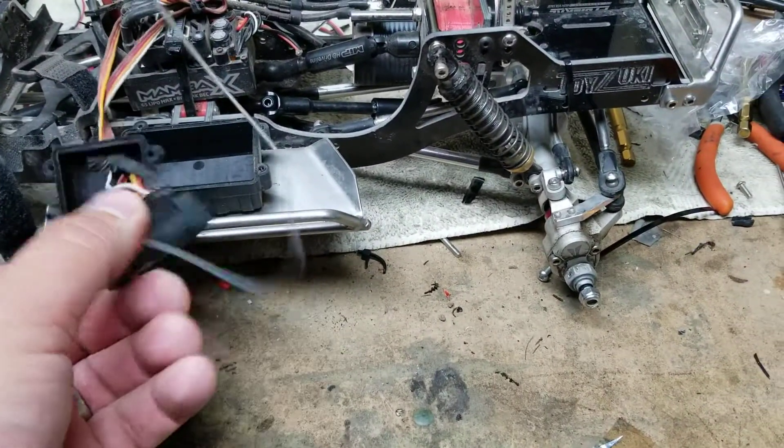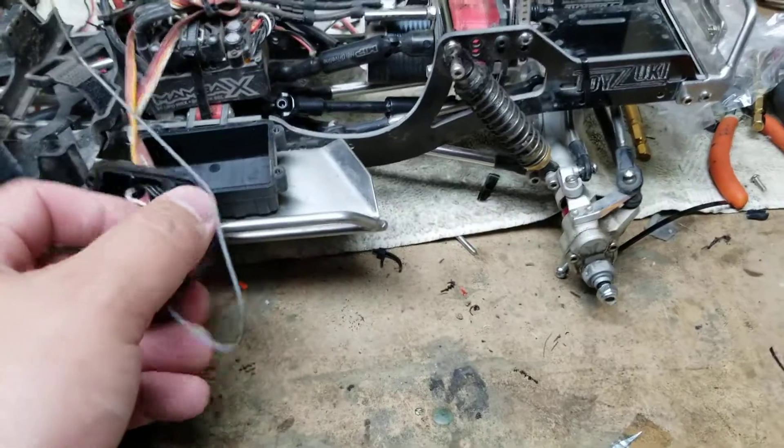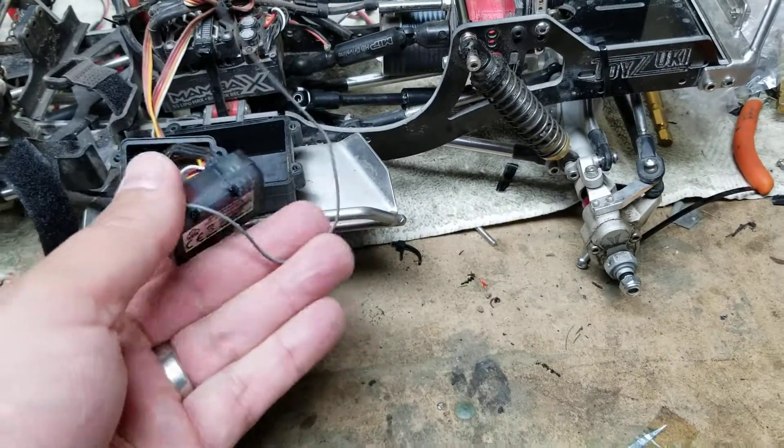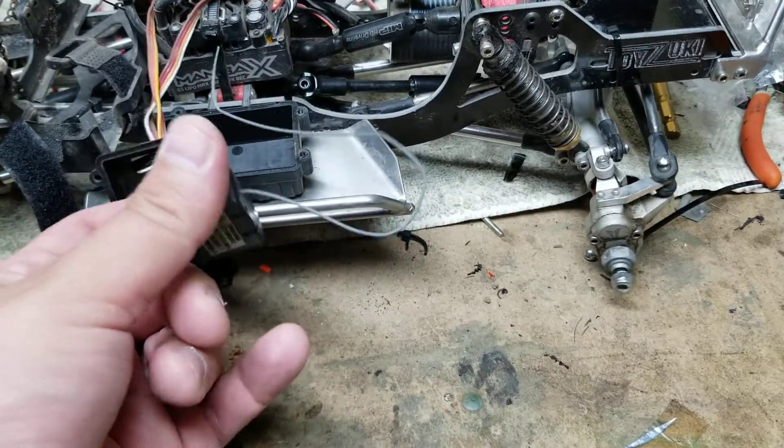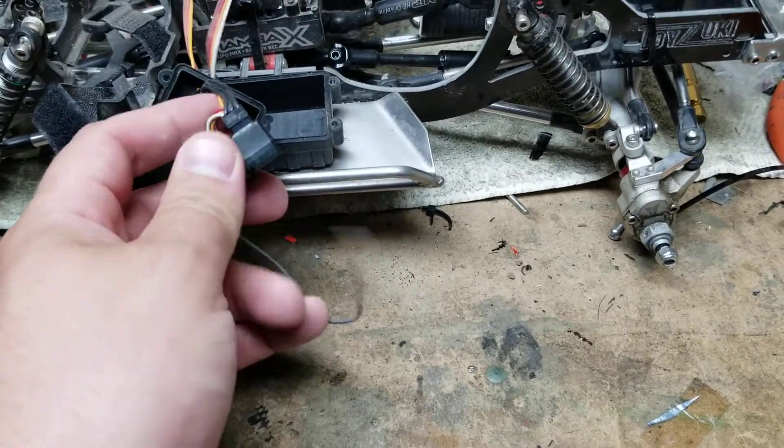I don't know, I mean certainly it isn't my wires — my wires look pretty good. But come on, really? It's got to be an issue like that. Anyways, back to something else.